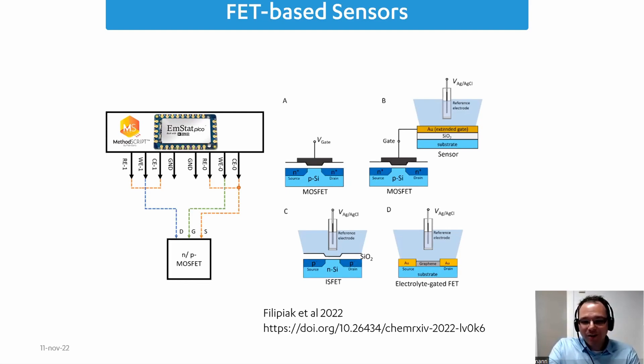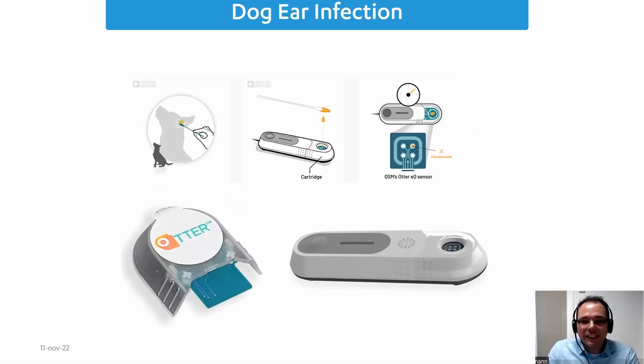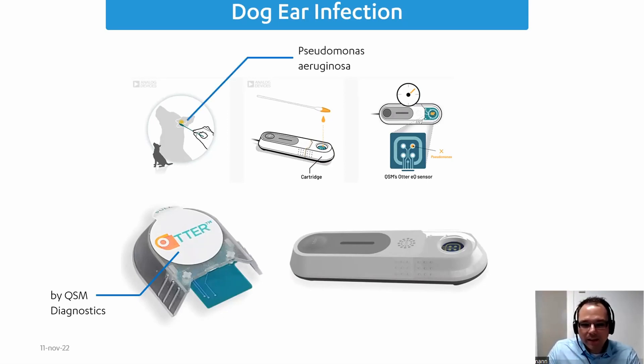I recently published an application note about this — less academic, but step-by-step how to do it with our potentiostats. There will be a LinkedIn update about that on Monday or Tuesday, so follow us to not miss it. Now for a concrete application using the MSTAT-PICO: the company QSM Diagnostics, who made the Otter — a device to detect ear infections in veterinary medicine, specifically dog ear infections. They want to find the bacterium Pseudomonas aeruginosa.